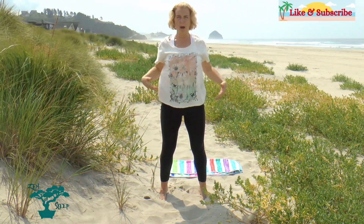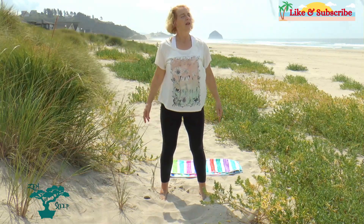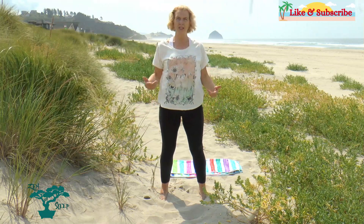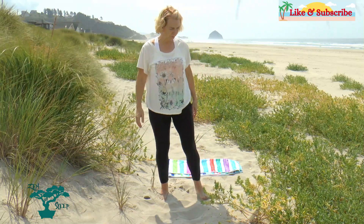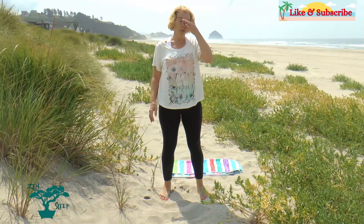Go for a walk if you want to do that in between the moves — just pause the video and take a 45-second to three-minute walk. Let the body integrate what we've done, feel the differences in your body, feel where things have expanded and loosened up, and just be aware of that. From here we're going to go into what's called the pretzel move.